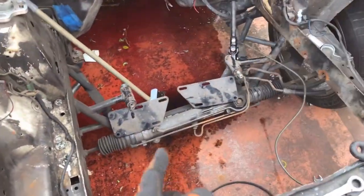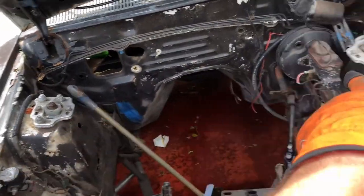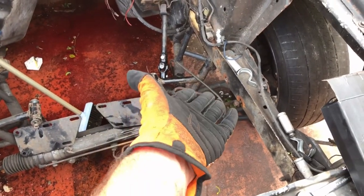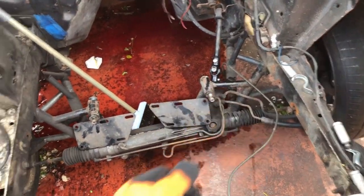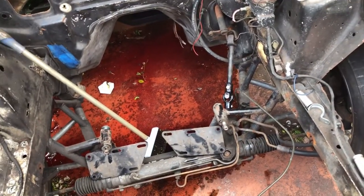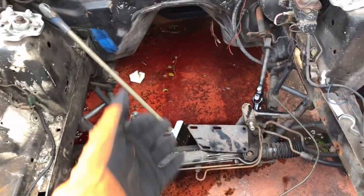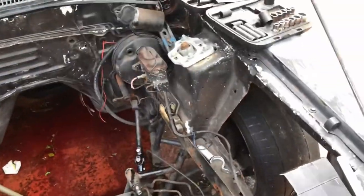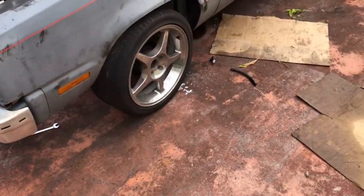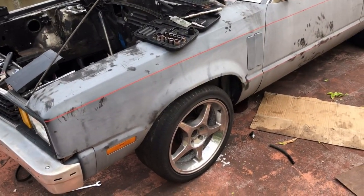If anybody wants or is interested, I got an AJE K-member, caster camber plates from UPR, the billet ones. I got the UPR coilovers, some UPR control arms, a rag joint delete with a solid steering shaft. Just throw me an offer - it's all for sale. I'm going to scrap this pig. Obviously I'm keeping the Cobra wheels and the Cobra brakes and whatever other stuff I have on here. Let's see what we can do now.